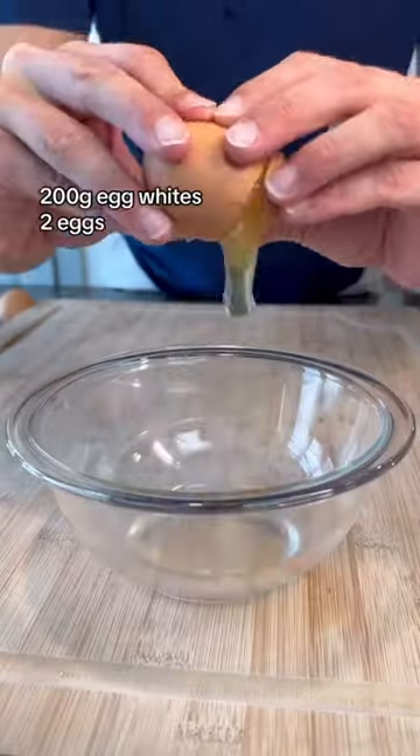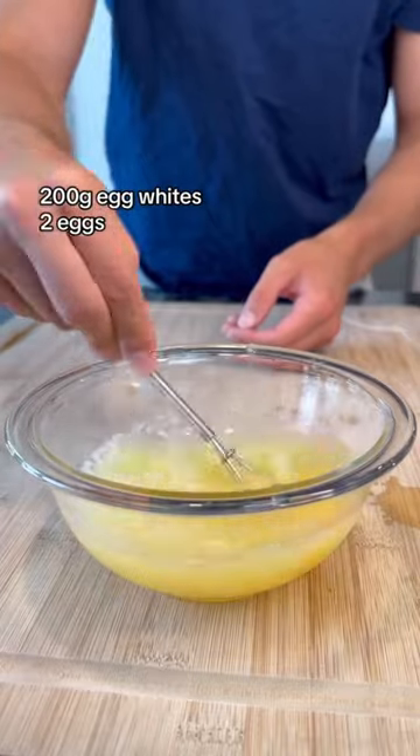For the egg mixture, I like to go with two eggs and some egg whites to make it slightly higher in protein and lower in fat.